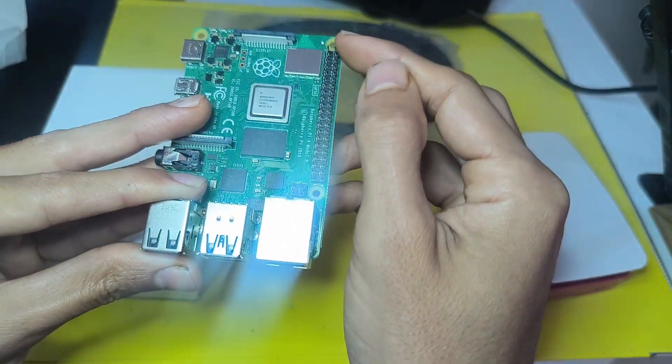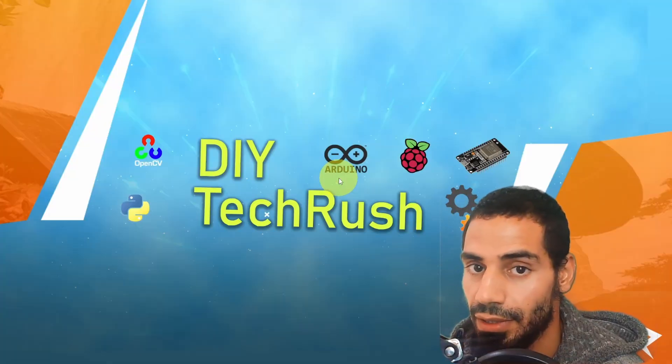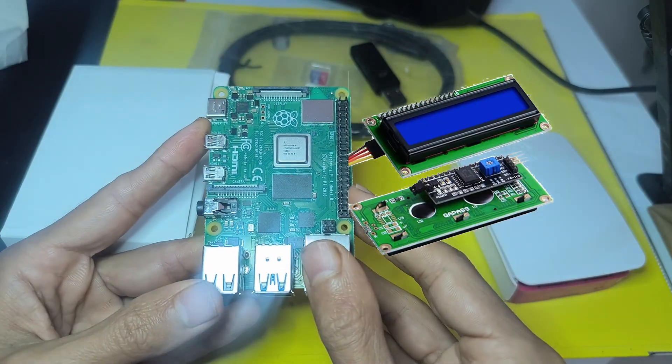On the right-hand side, we have these pins called GPIO pins, which stands for General Purpose Input Output pins. We can use them to connect some external components like sensors, and we can also connect an LCD display.